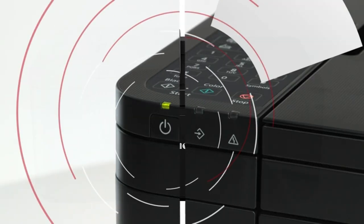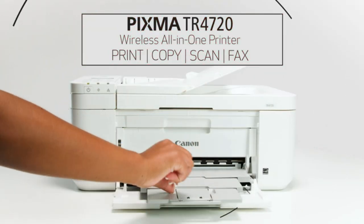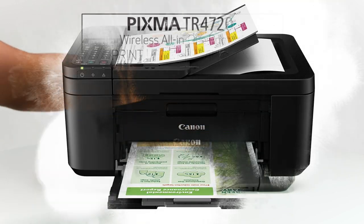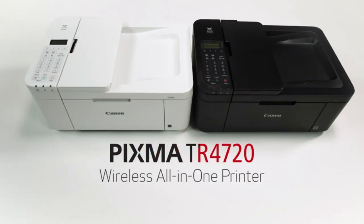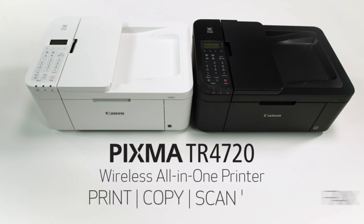Automatic document feeder (ADF). The printer is equipped with a built-in ADF, which allows you to scan, copy, or fax multiple pages in a single batch, saving you time and effort.